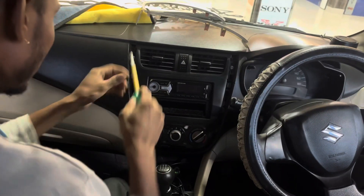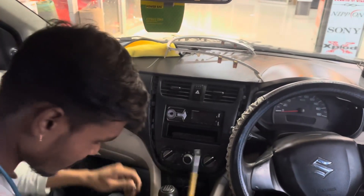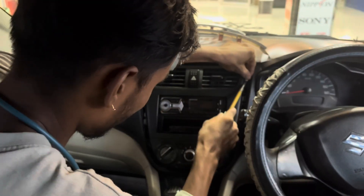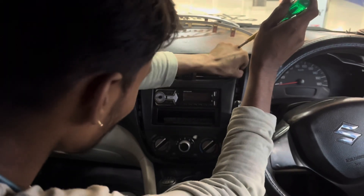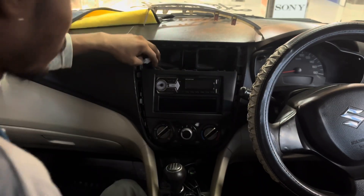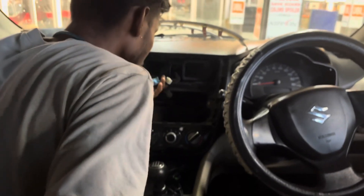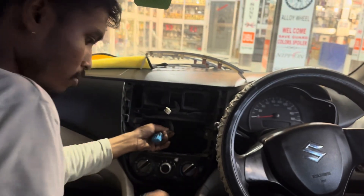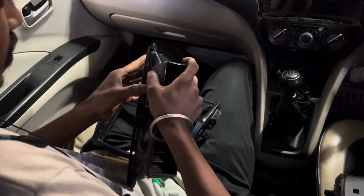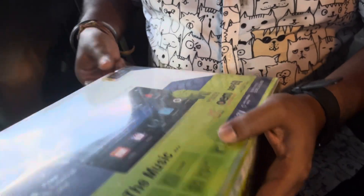The work has begun. I have opened the frame and now we are opening it, and then the whole part will come out. Now my android will fit in this portion. The couplers are ready — we will check if everything is fine, fit it in, and then plug in the android. Let's see.